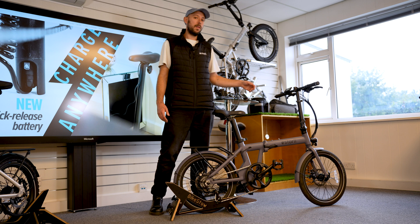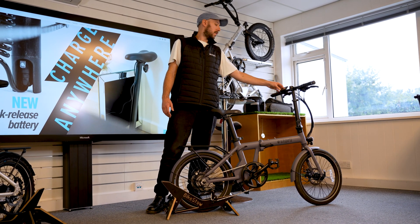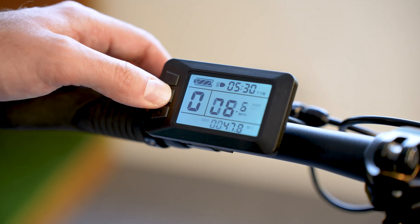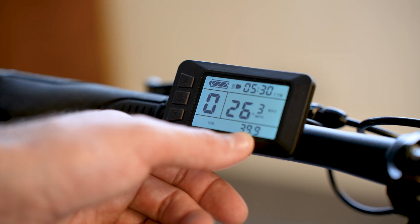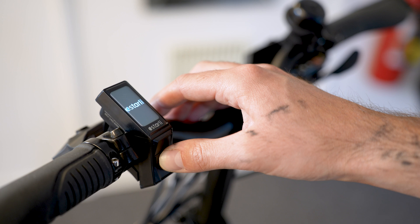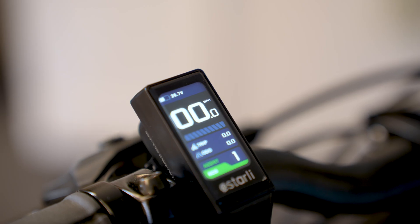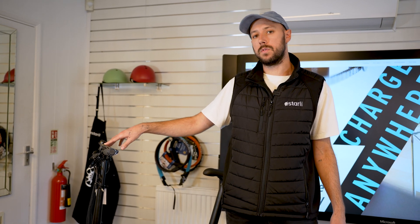A quick indicator of battery health: on the display of the 20.7 and 20.8, turn the display on and cycle through by pressing the middle button — you'll see at the bottom of the screen 'vol' followed by a number. On a full charge, we'd expect the battery to read somewhere between 40 and 42 volts. On the newer style display, just turn it on and you'll see a number followed by a 'V' next to the battery indicator — again, on a full charge, expect to see between 40 and 42.